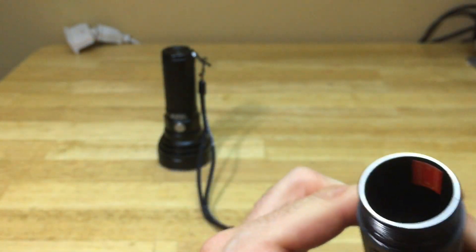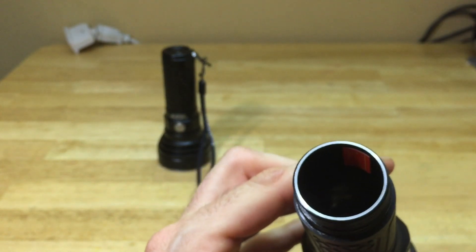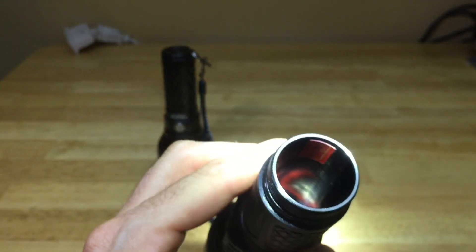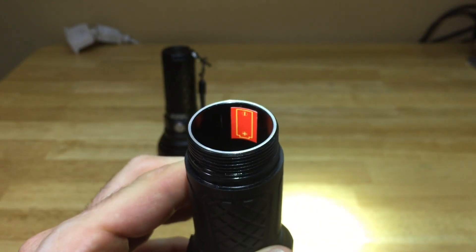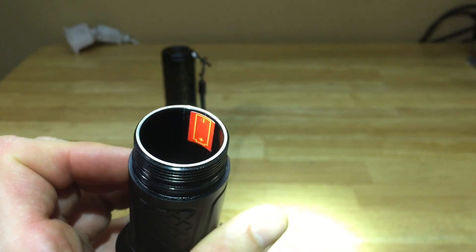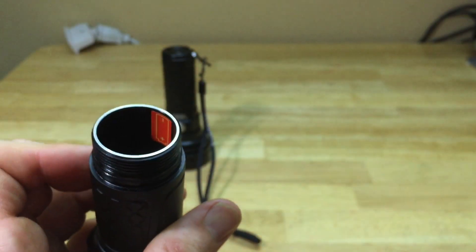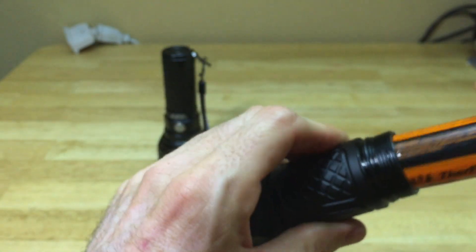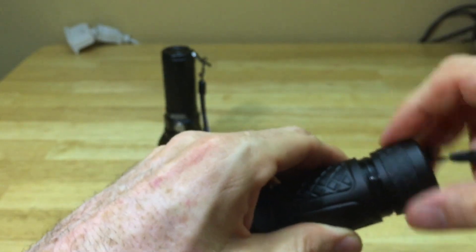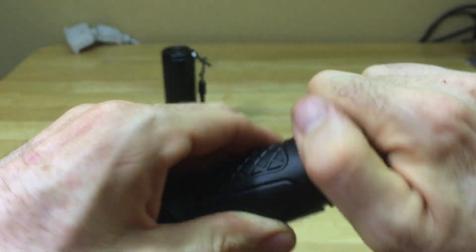Inside, there's a sticker on both sides so you know which way to put the battery in - positive and negative side - which helps out. The threads go on there really smooth, much smoother than the ThruNite.